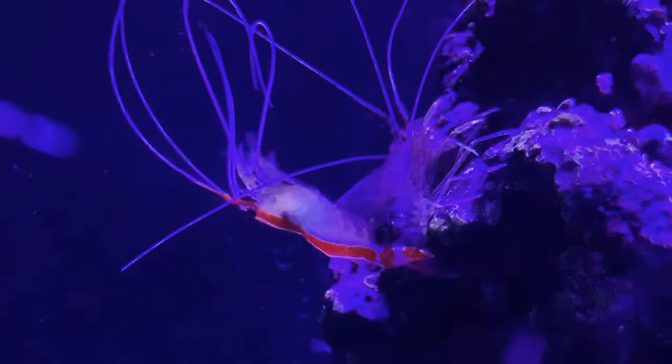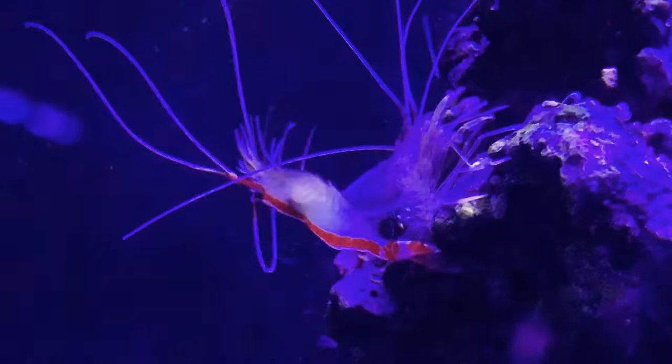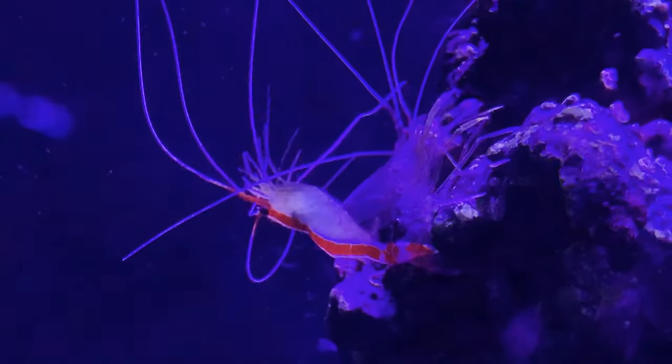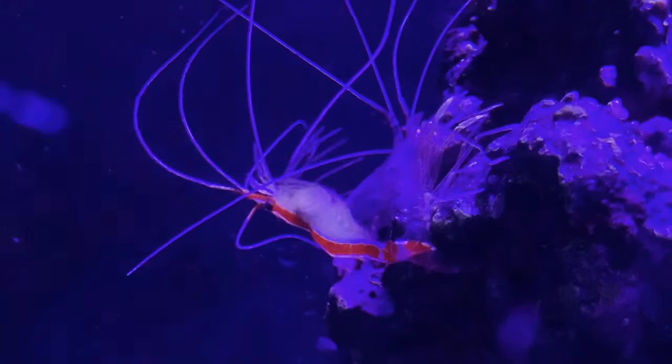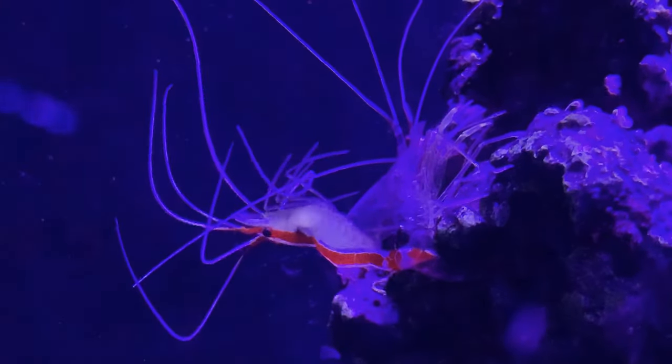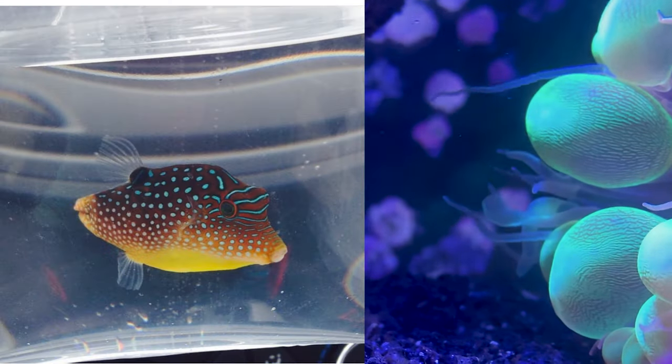This one is special to me because this was the very first saltwater tank I ever started out with — a 20 gallon Marineland tank. What a trip this tank was. Sadly I could not find a picture back in 2014 of it, but I did find some pictures of the first two fish I had in the tank.